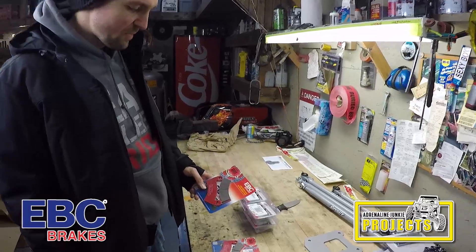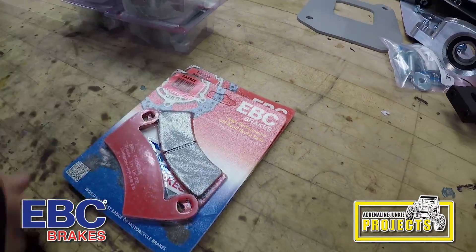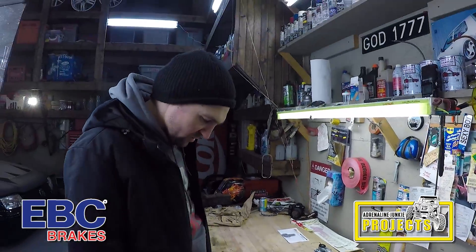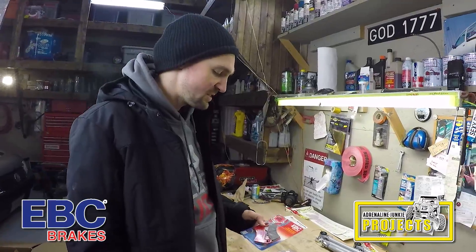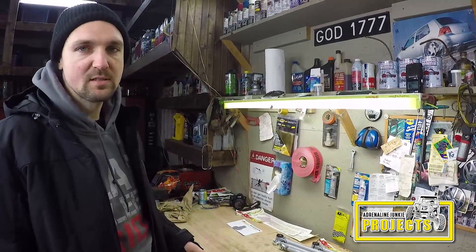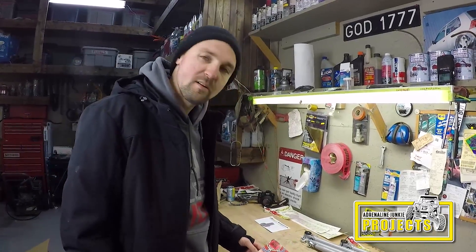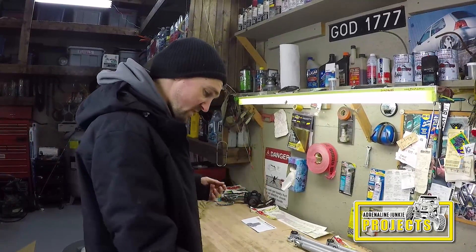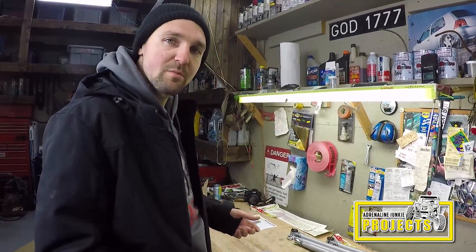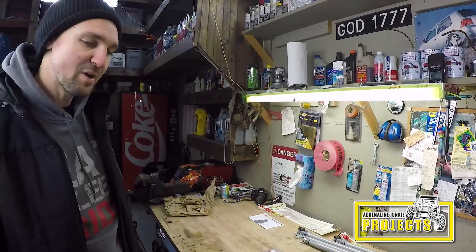We have a set of EVC brake pads — these are the rears; the fronts are still on order. Royal Distributing also carries the full line of EVC pads for your motorcycle, dirt bike, street bike, ATV, and side-by-side. We've been using EVC pads for a while — they're at least as good as an OEM pad. They make a few different compounds — these are the carbon ones, which I've never tried before. I've used the sintered metal ones and the severe duty ones, but I'm interested to see what the lifespan of these carbon ones is, since some performance pads wear out a little quicker but give good bite.